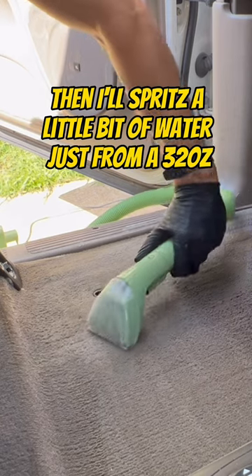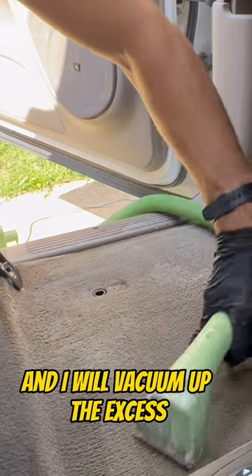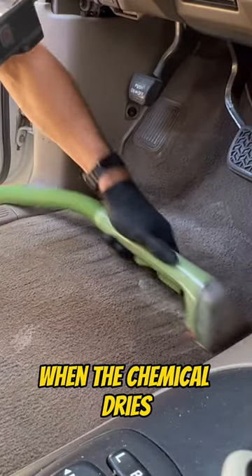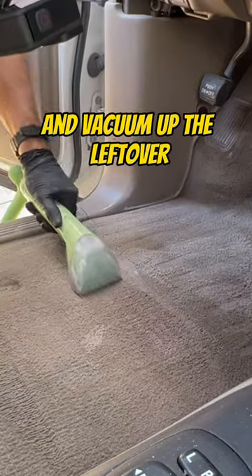Then I'll spritz a little bit of water just from a 32-ounce spray bottle to loosen up the chemical, and I will vacuum up the excess with my rigid four-gallon shop vac. When the chemical dries, this particular one crystallizes, and I come in later in the detail and vacuum up the leftover.